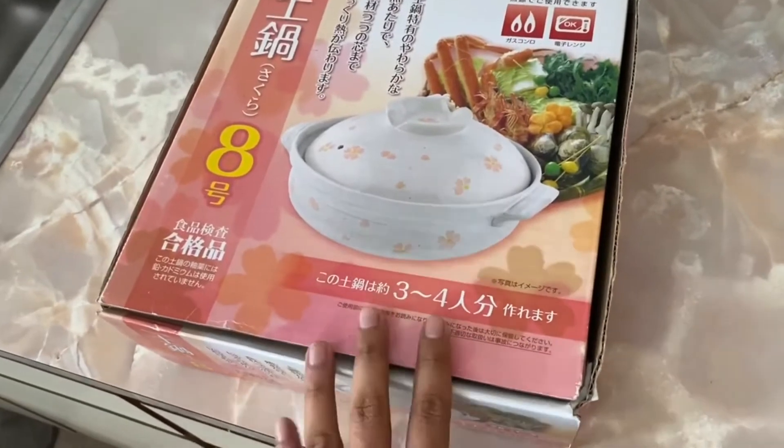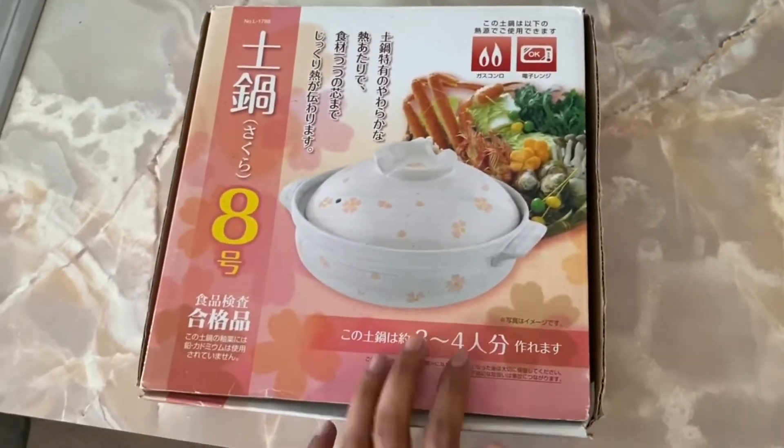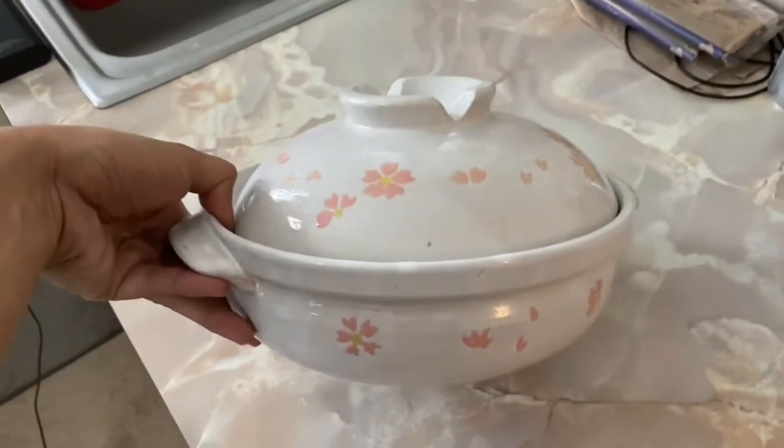I'm so sorry if you guys don't have this particular item or equipment for cooking, because not many households have this one. In order to cook today's dish, you have to have this — I don't even know how we got this.